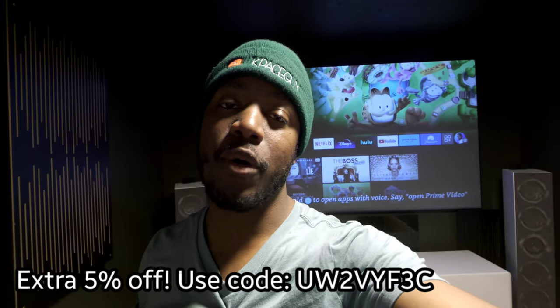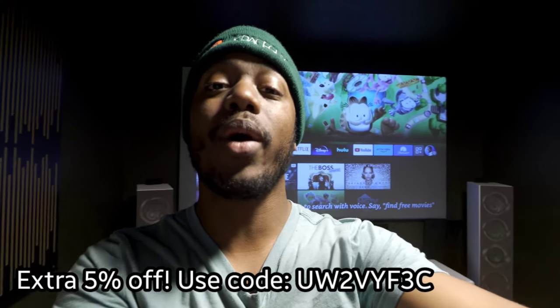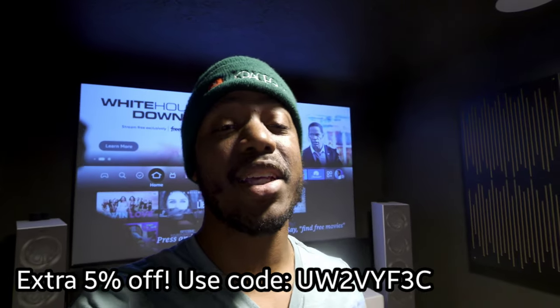Thank you to Arzen for sending out their Boom 3 — the link and a discount code will be in the description below if you want to get your hands on one. It is a good projector, but don't expect mind-blowing picture quality. It's under $500 right now. Thanks for watching — hit the like button, subscribe if you haven't already, and we'll see you in the next video.